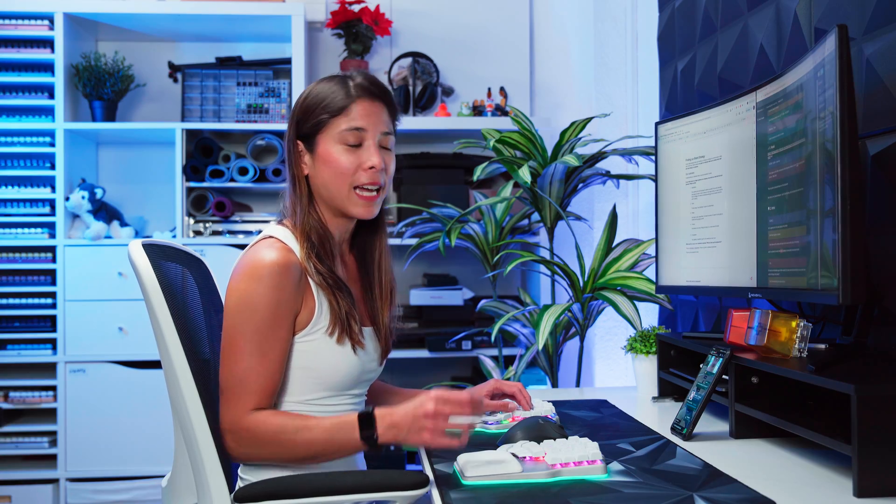This is by far my favorite feature on this keyboard. And not only is it my favorite feature, but it's the first time that this has ever been done.